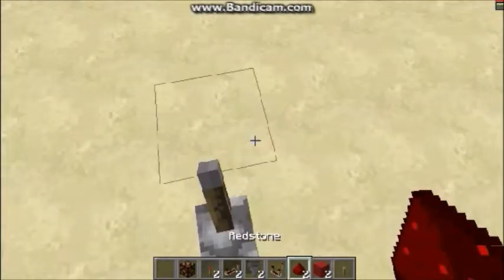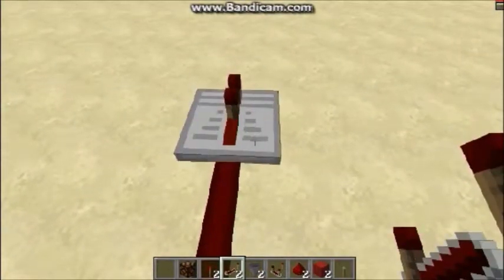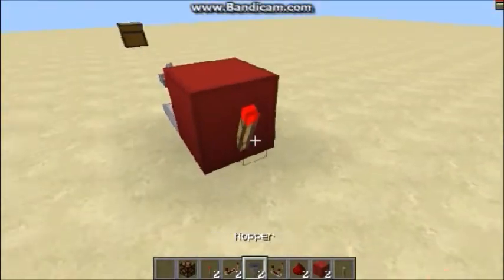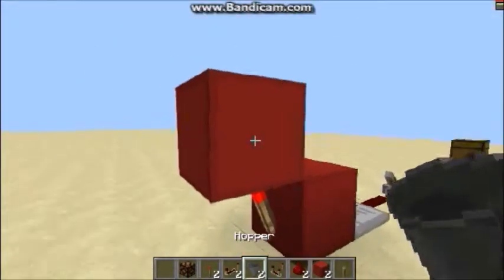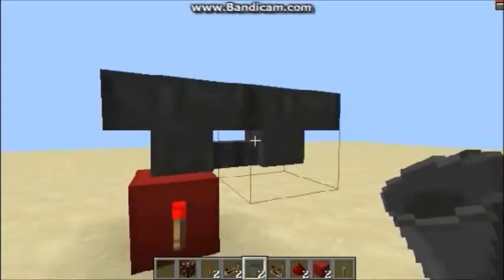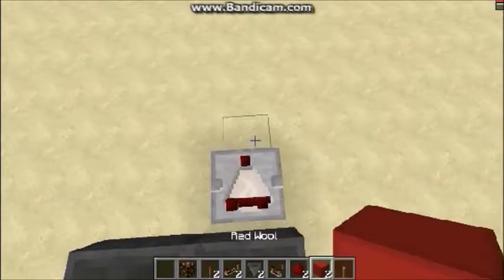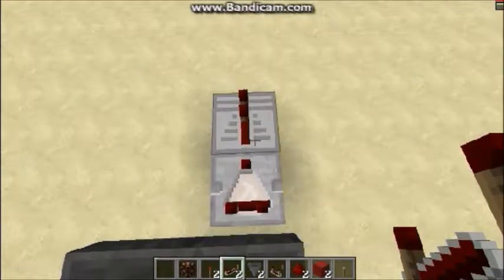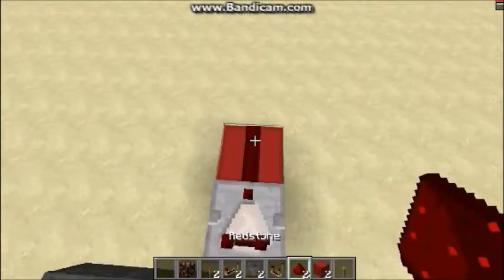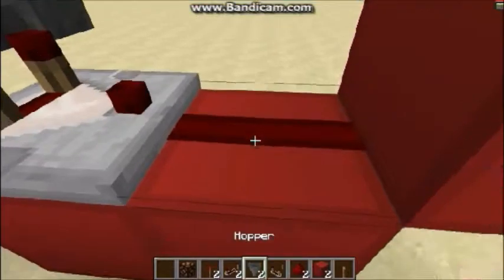So we're going to start with our lever here. This is going to be pretty compact. We're going to go ahead and put redstone here, then a repeater, a block right there, a redstone torch, then put a block on top and make a hopper going into that block. Go ahead on the other side and put a hopper going into there — so these hoppers are facing into each other. Now I'm going to put another block there and a comparator there.